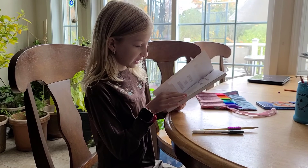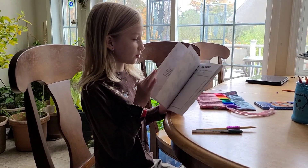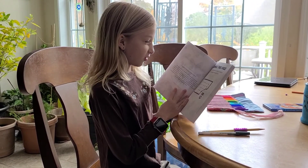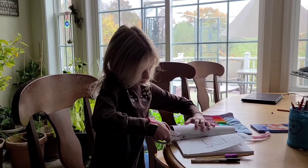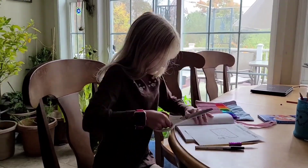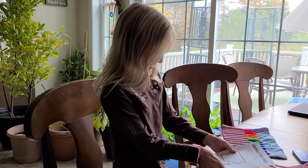I'm gonna start by doing page one, which is to cut out this page and then crumple it into small pieces by hand. So first I have to cut out the page. Now I'm going to crumple the pieces.